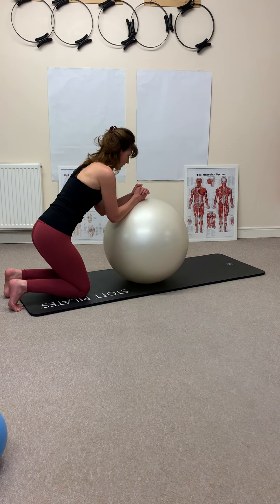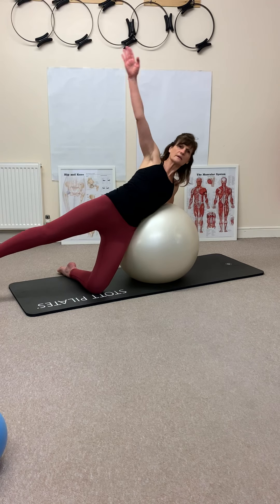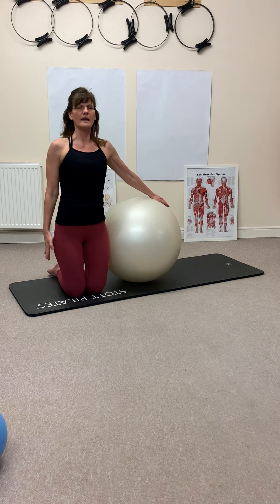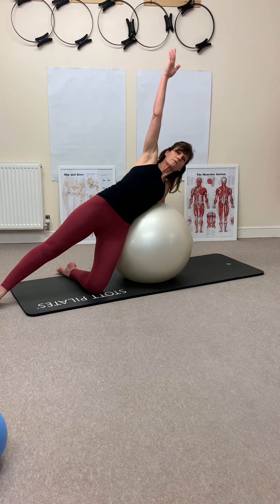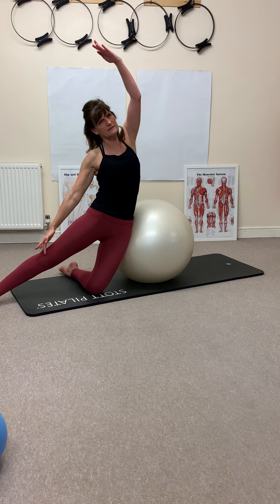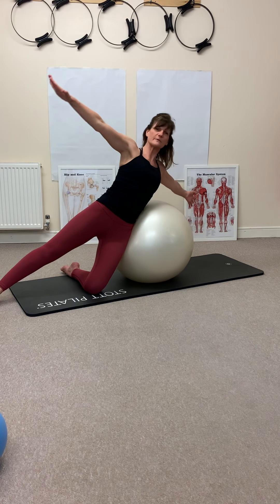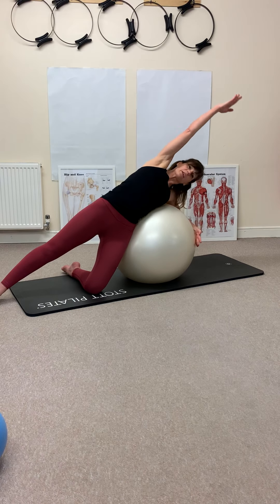Bringing yourself up into a side kneeling position, get the ball right up against your hip. Taking a breath in, lengthen, and breathe out — just going up and over into the ball, finding your balance. Coming into the last one, place the foot down, reach your body over the ball, lifting that arm up. Bringing yourself up and over into that side stretch, finding a T-position and lengthening over. Lifting the arm up, I'm coming through T-position before I bend myself over — find the length of your obliques in this position, then reach your body over.